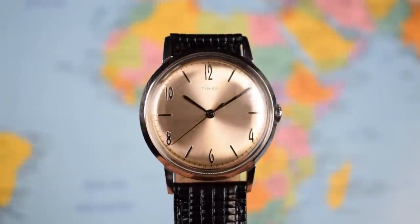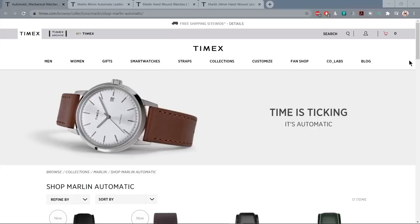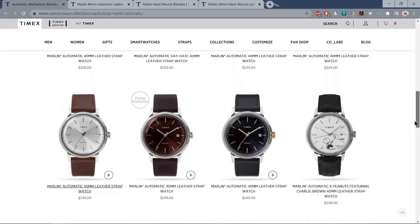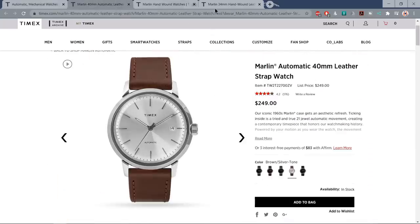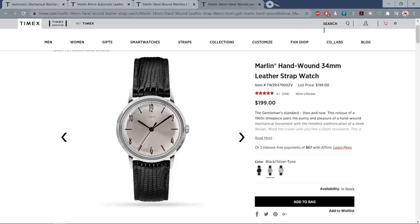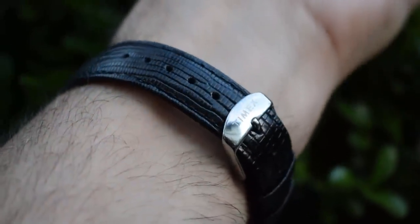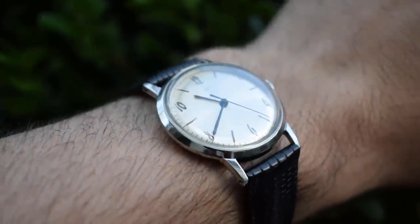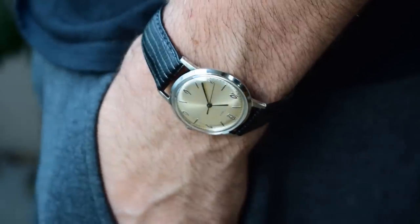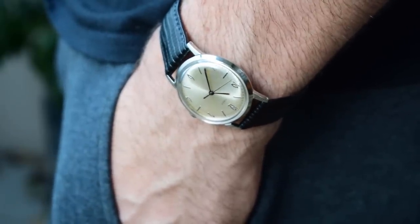The fact that they stuck with 34 millimeters is going to take it out of the equation for a lot of guys. I think Timex appreciated that, which is why they released a larger automatic 40 millimeter version of the Marlin in the years since. It's not nearly as pretty though, and it's a bit more expensive at $260 as opposed to the $199 of this manual wind version. But staying faithful to that vintage 34mm sizing has opened this watch up to guys who don't mind a slightly smaller watch — it's like buying a vintage watch but without the risk.